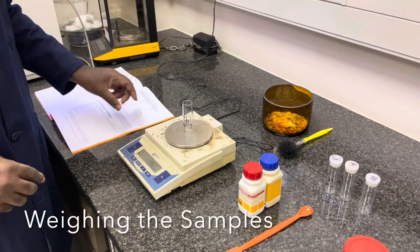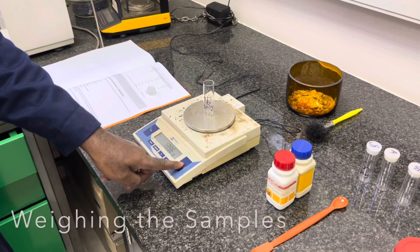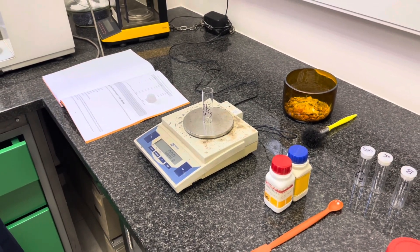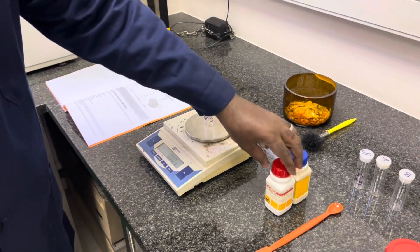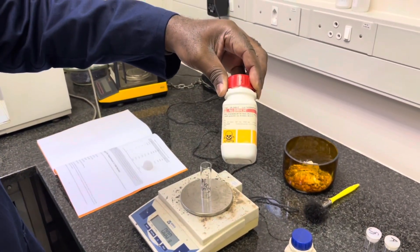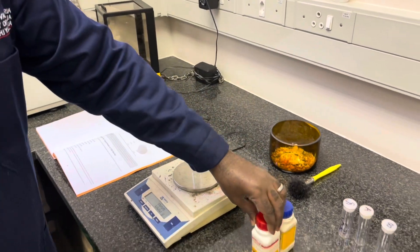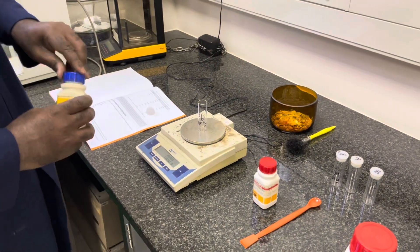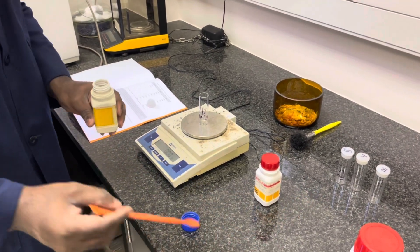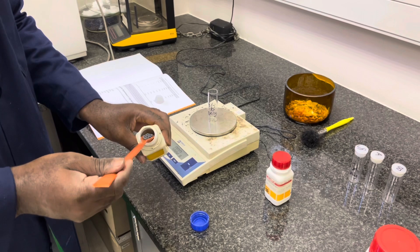Next we need to prepare the samples of lead and tin as described in the practical manual. We will start with the lead only sample. For the lead and tin only samples, you can directly use the polytops provided and simply weigh off the appropriate amounts of mass as described in the practical manual directly in the polytop, as we will now show.